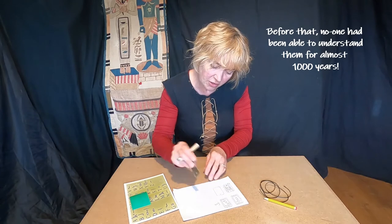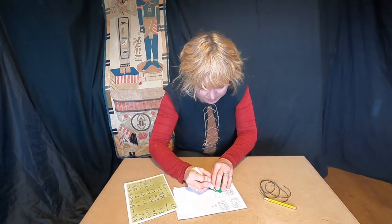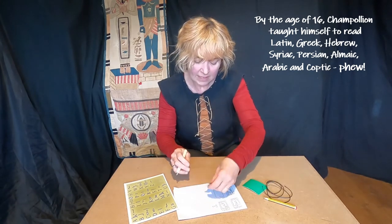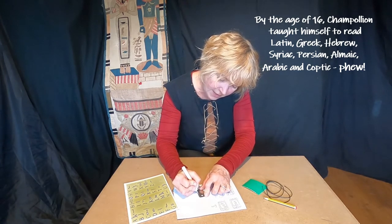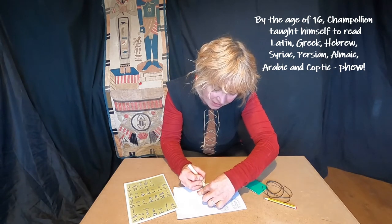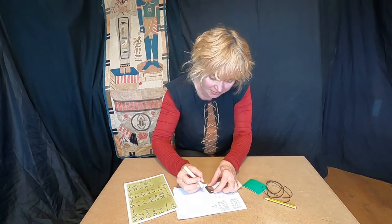I'm going to turn it over and do the back. I can see I've got lines — and look, you can use the sandpaper as a ruler. Lines on each side, and then I had zigzag patterns down the side. I'm doing mine quite quickly because I'm demonstrating and I know you'll be keen to get started, but if you go nice and slowly there's much less chance that you'll make lots of mistakes.